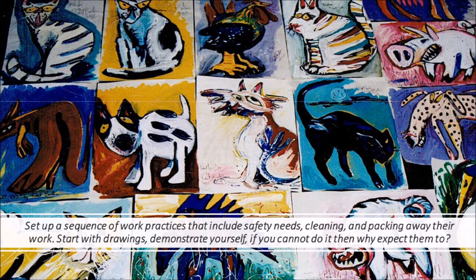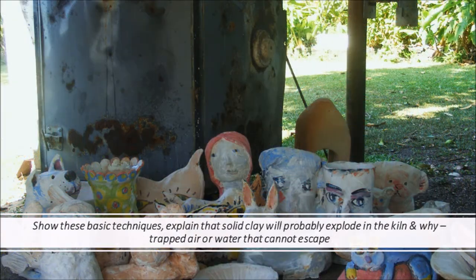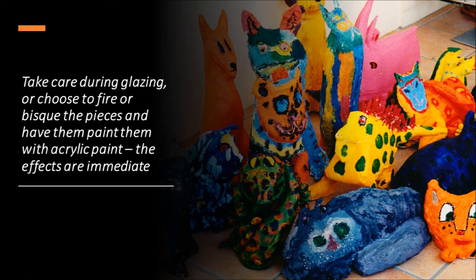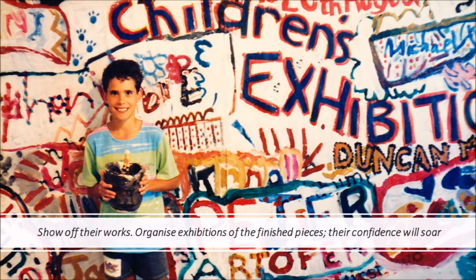Set up a sequence of work practices that include safety needs, cleaning, and packing away their work. Start with drawings. Demonstrate yourself — if you cannot do it, then why expect them to? Show these basic techniques. Explain that solid clay will probably explode in the kiln, and why: trapped air or water that cannot escape. Take care during glazing, or choose to fire pieces and have them paint with acrylic paint. The effects are immediate. Show off their works and organise exhibitions of the finished pieces. Their confidence will soar.